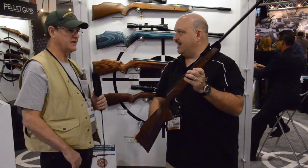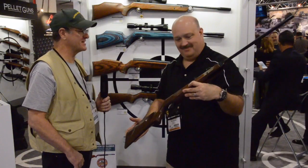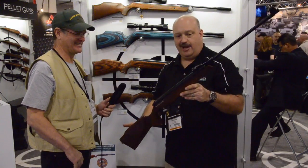Gene wraps up by calling the FWB Sport a pride-of-ownership piece. You might have to sell a few other guns to buy one, but you'd definitely be the only one on the block with one.